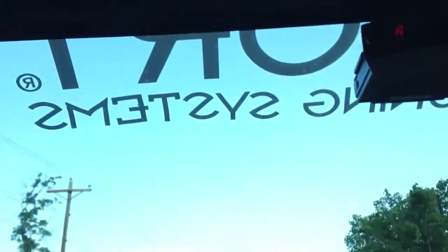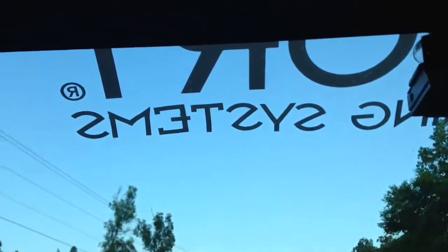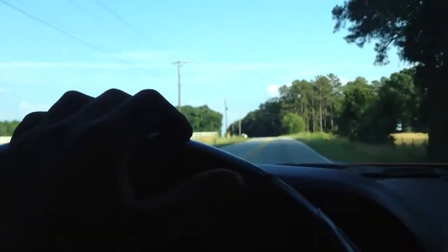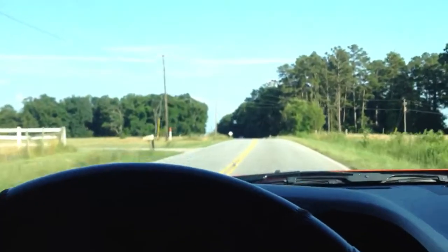Hopefully, sometime in the next couple of days — weekends coming — I'm going to take the bottom off. As everybody has been saying, just take it off, it will look better. Anyways, I just wanted to show you a quick video of how it runs on the highway.